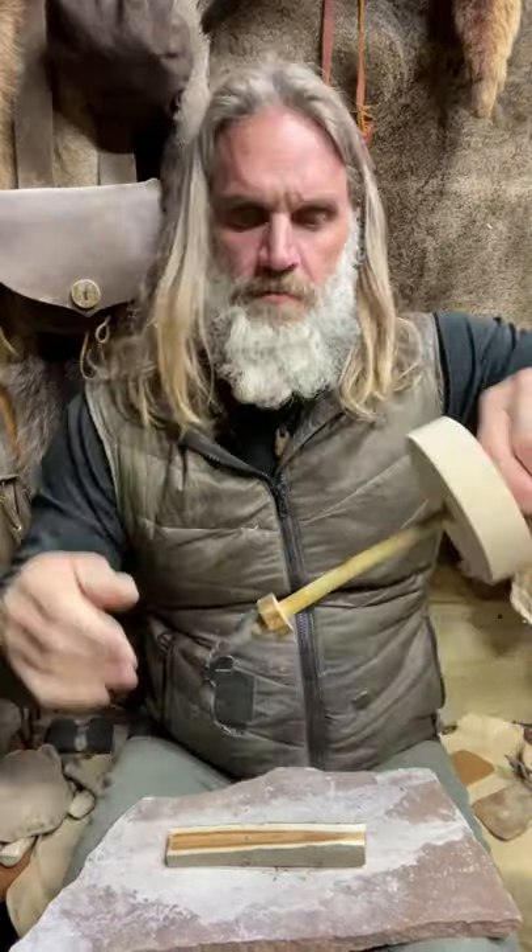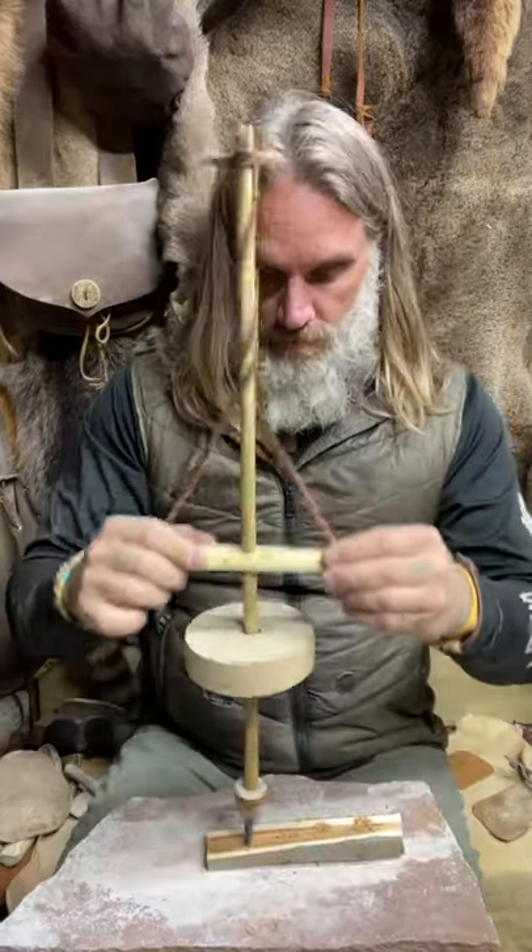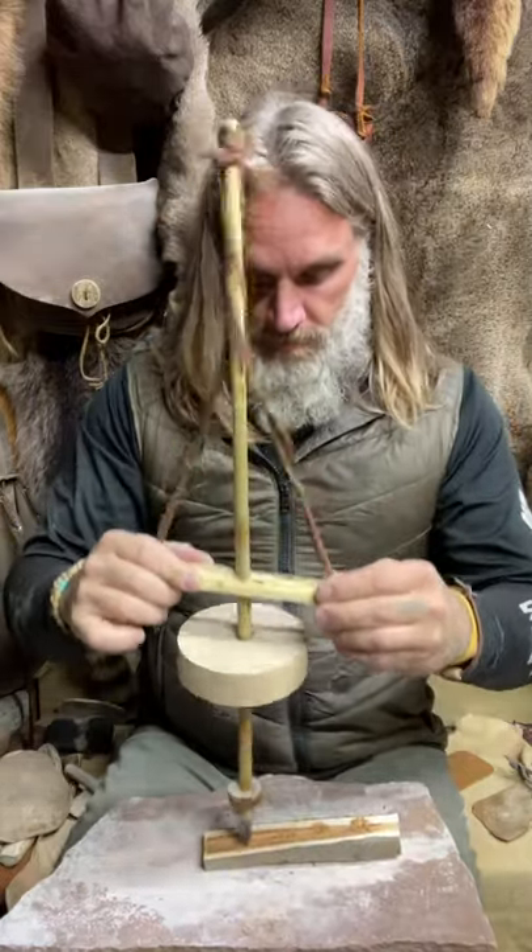Slide my little pressure bit down, place it right in the wood. That's how you make a drill.